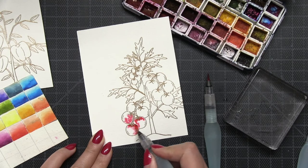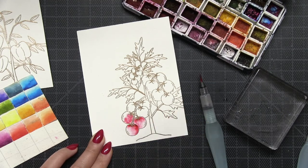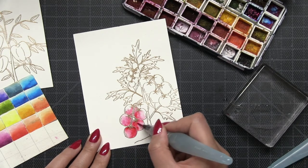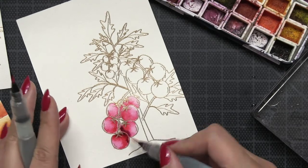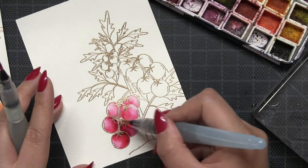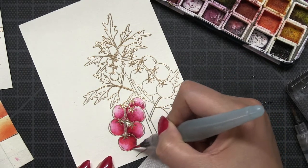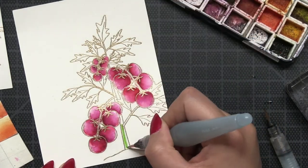I'm going to get started with watercoloring using some Ken Oliver Colorburst. I'm using fuchsia for the tomatoes — I should have gone with a color a little more red than pink, but in nature there are pink-hued tomatoes so I just went with it. I'm using two fine tip Pentel Aqua brushes and a wet-on-wet watercoloring technique. After I was satisfied with the saturation for that first layer, I added some additional shading using merlot Colorburst to give each tomato a little more contrast.